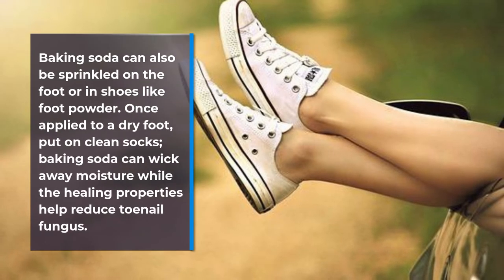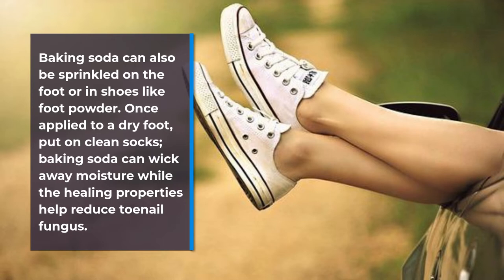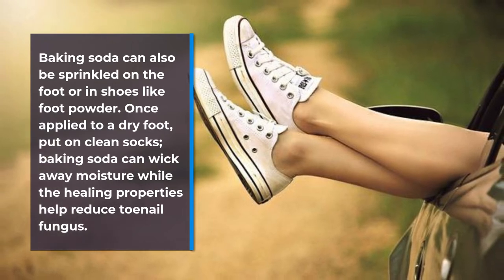Baking soda can also be sprinkled on the foot or in shoes like foot powder. Once applied to a dry foot, put on clean socks. Baking soda can wick away moisture while the healing properties help reduce toenail fungus.